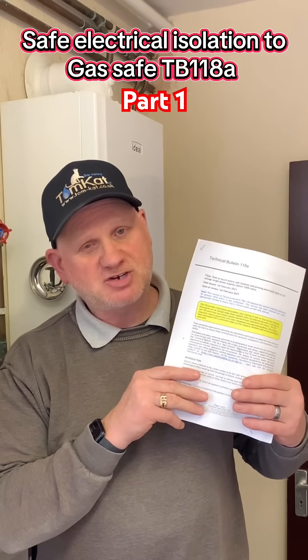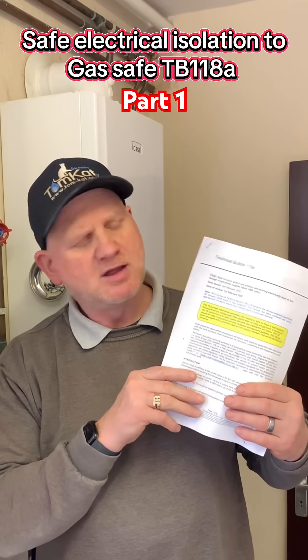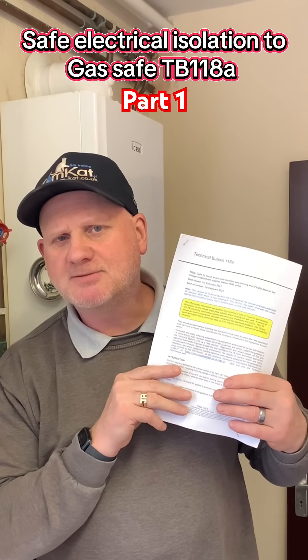This is how gas engineers carry out safe isolation on a boiler to Gas Safe Technical Bulletin 1180A.